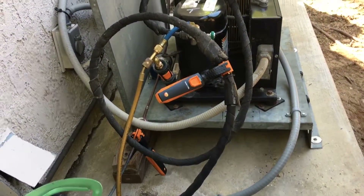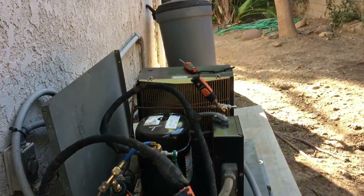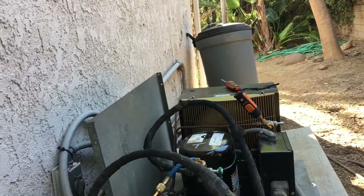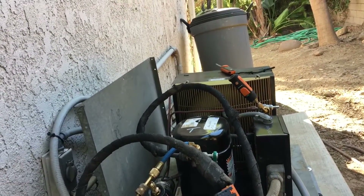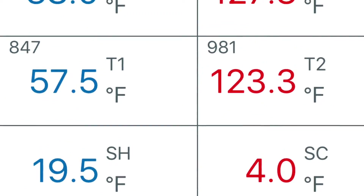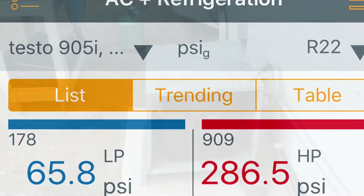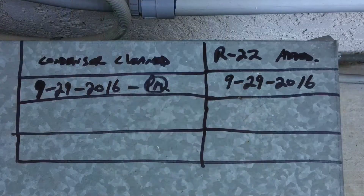Thanks for watching — click like if you could and share the video on Google Plus, Facebook, Instagram, or whatever else you've got. This is the final pressures — suction, discharge — and this is the final unit all put back together, all cleaned and done.